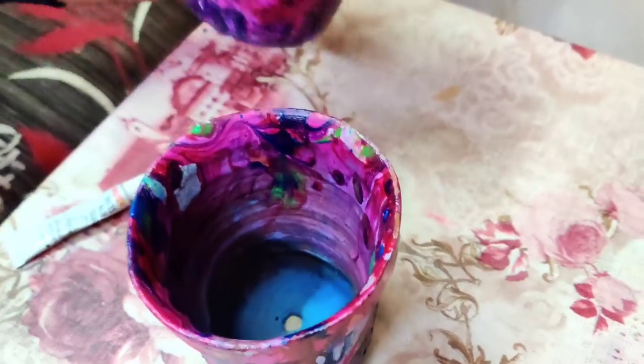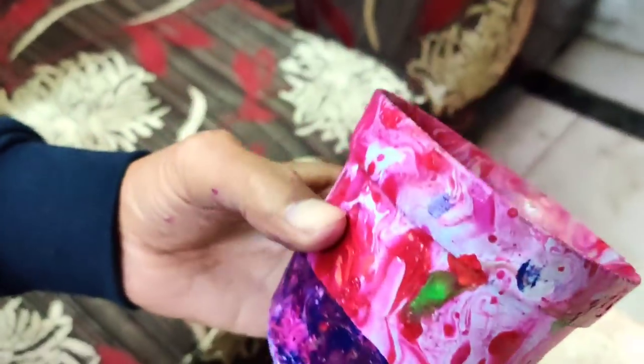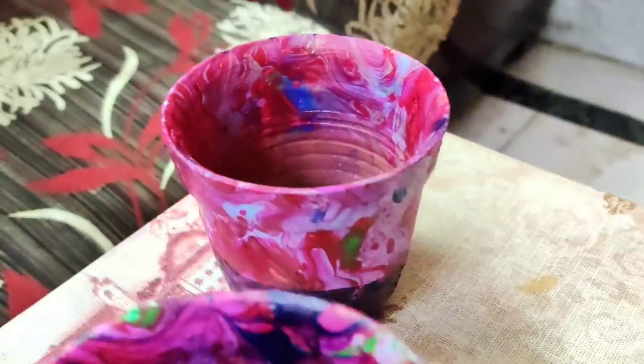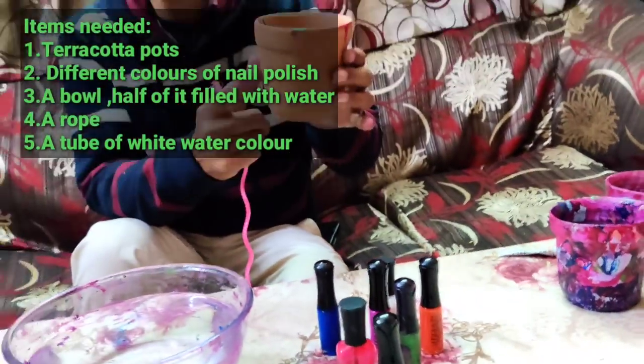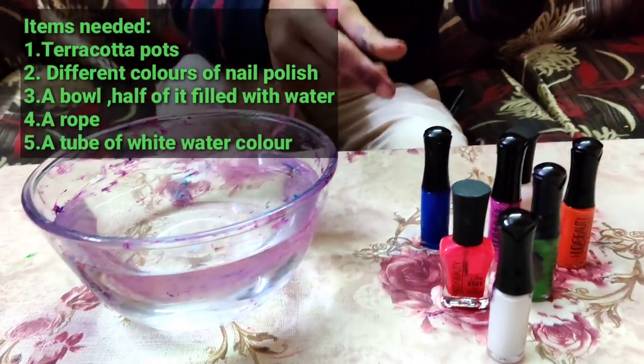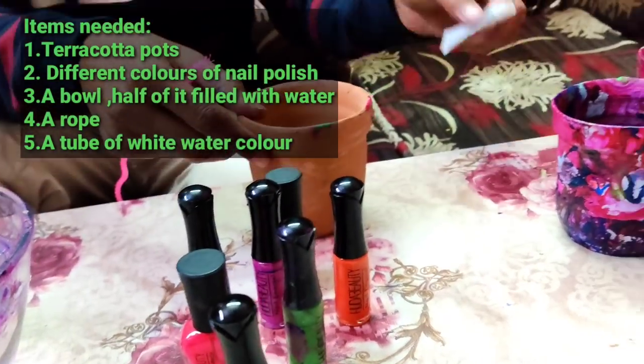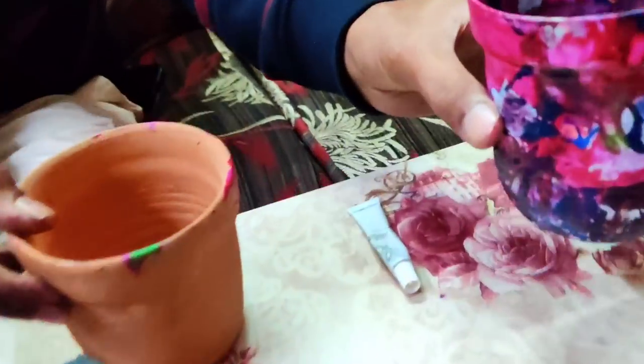These are very, very nice beautiful colors and I am showing you how to make them. For this you will be needing a terracotta pot, a bowl full of water, and some nail polish — different colors of nail polish — and a tube of white color for the base coat.